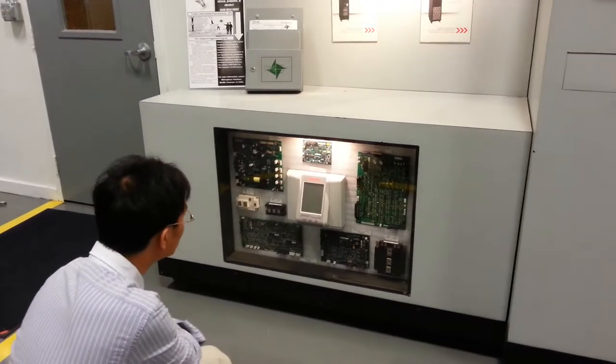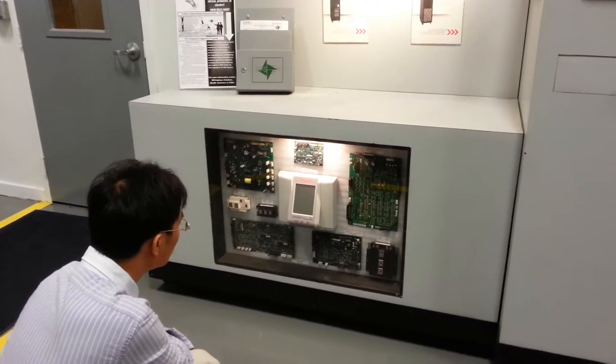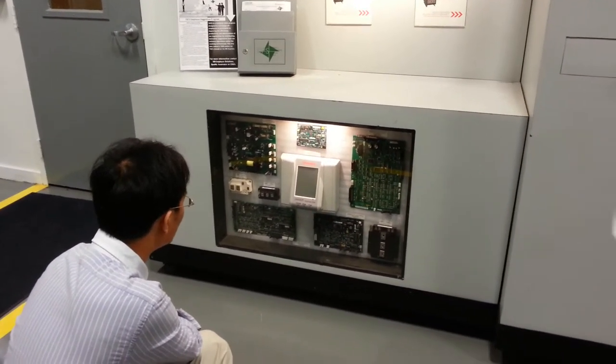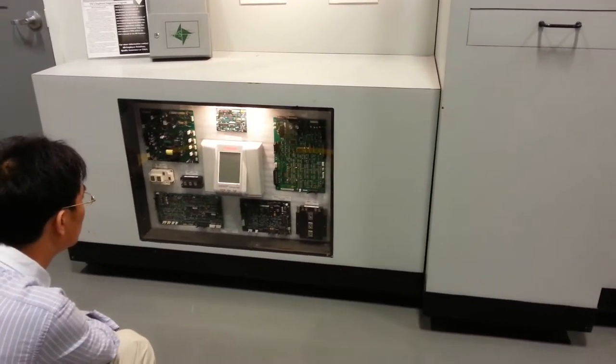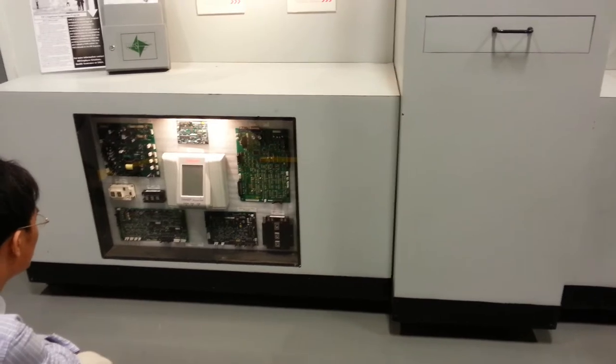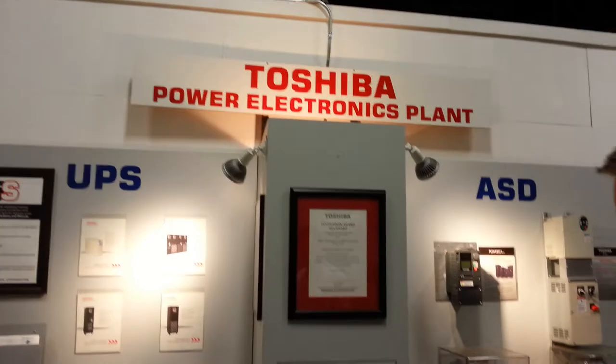control boards, and a lot of those we've localized here at this facility. That one right there goes up to 22 kVA, but our largest UPS goes up to 750, 480 volt — so it'll be about 900 amps of continuous use power.